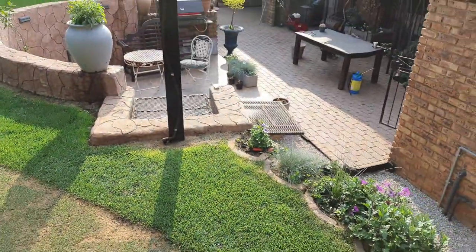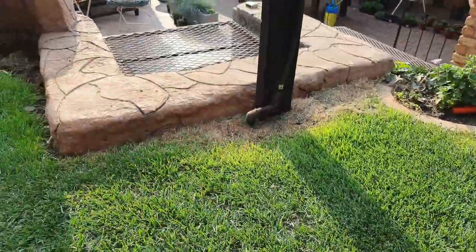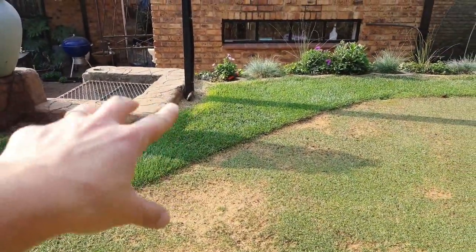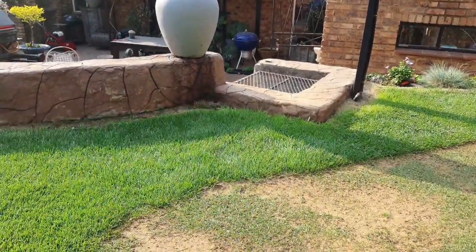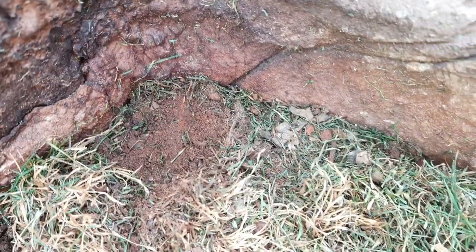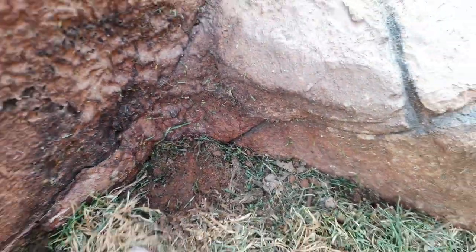If you have a look here near where my braai is, around the pole — at first I thought it was the paint of the pole killing the grass, then I thought it was a lack of sunlight. But now, if you inspect it a little bit closer — sorry, it looks a bit rough because compost tea is running down my wall here — but if you pull this back you can actually see some ants.